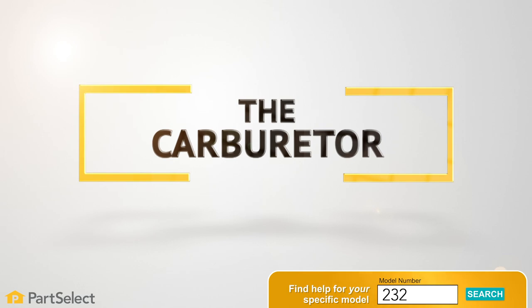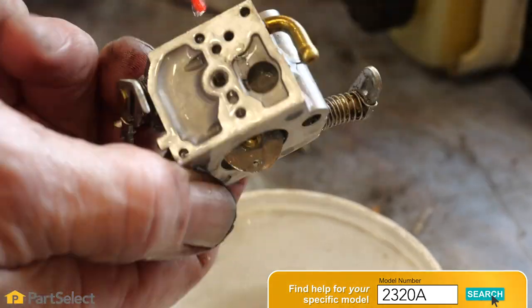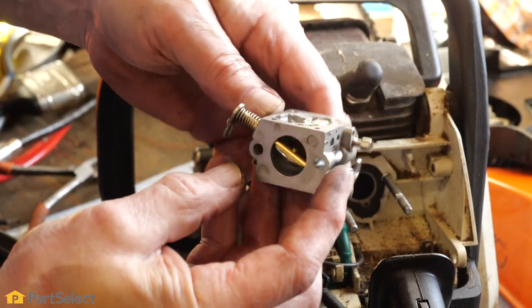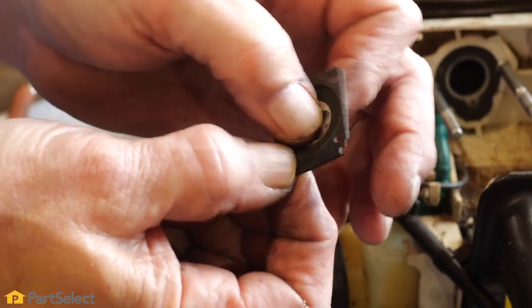Step number three: the carburetor. Remove the carburetor and give it a thorough cleaning with a carb cleaner. Also inspect it for any signs of damage or wear. If any components are damaged or broken, you will have to replace them.